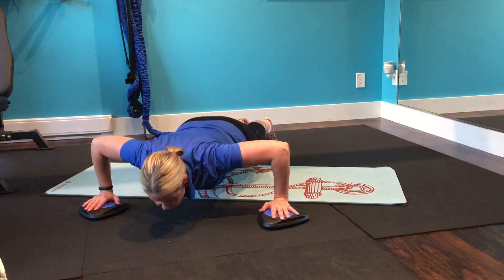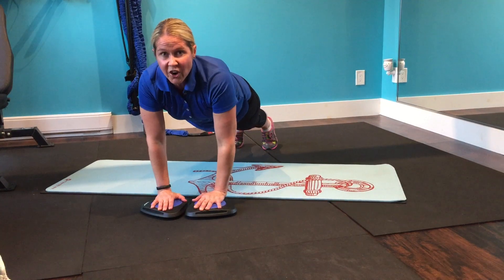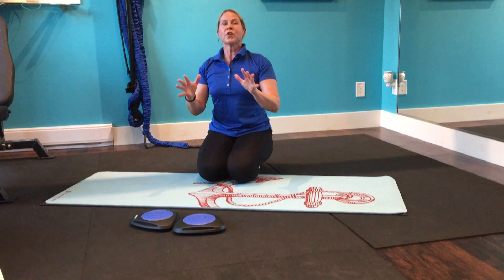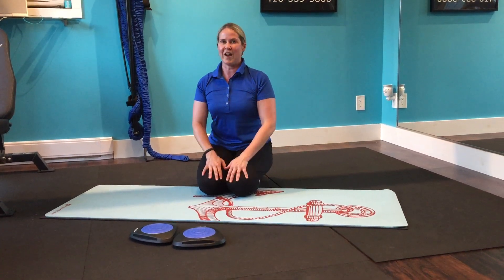If you can complete the move on your toes, go for it. The key is you want both arms moving in and out at the same time.